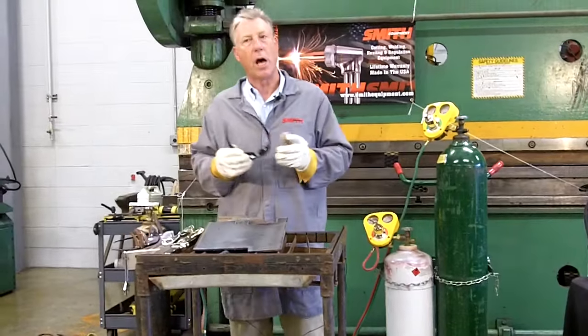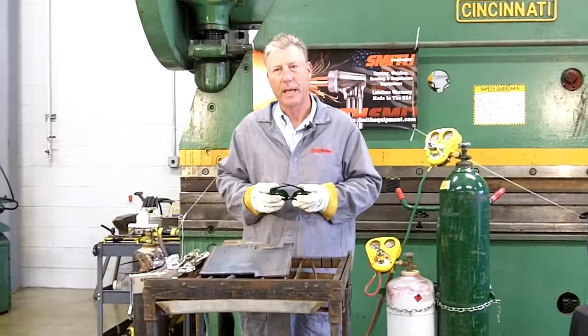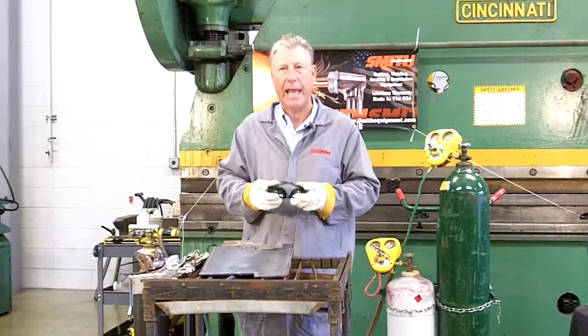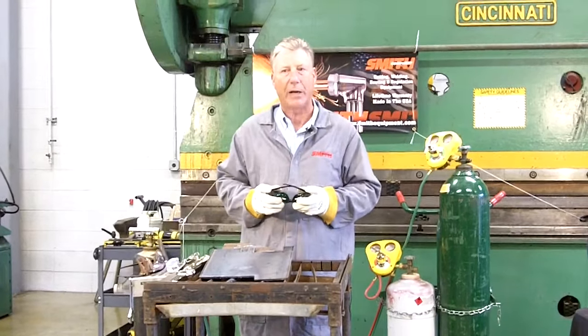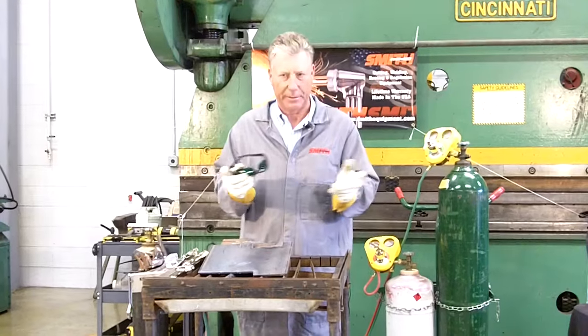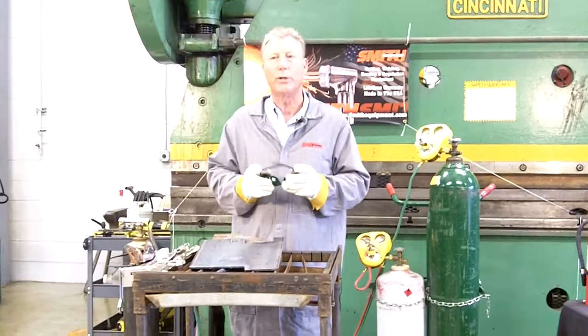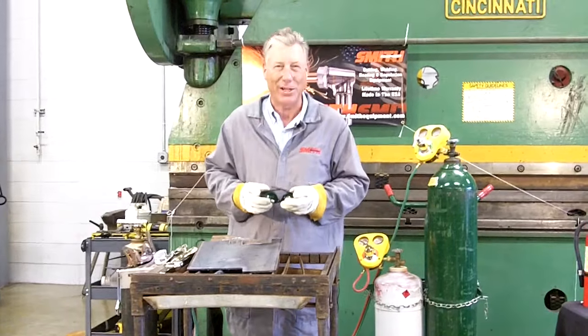This in no way covers all of the safety rules and procedures for safely operating this equipment. Be sure to carefully read and understand the oxyfuel equipment manufacturer's safety and operational instructions before operating any equipment of this type. Also, be sure to look for upcoming lessons on the Smith Equipment YouTube channel. Thanks for watching.